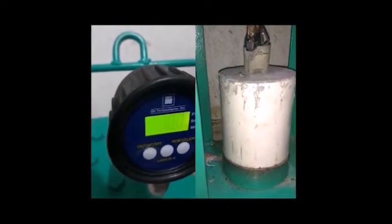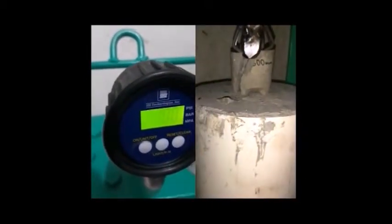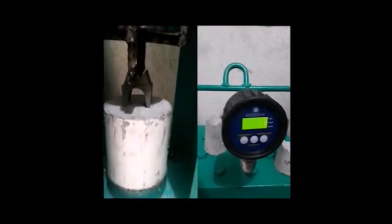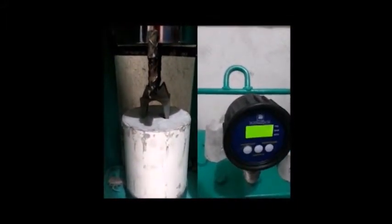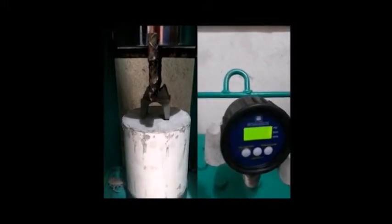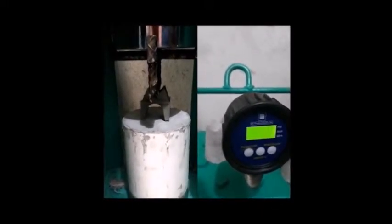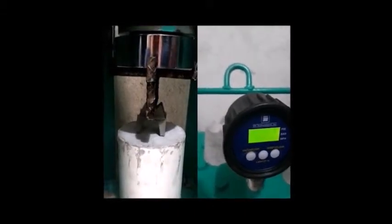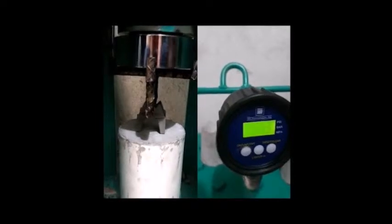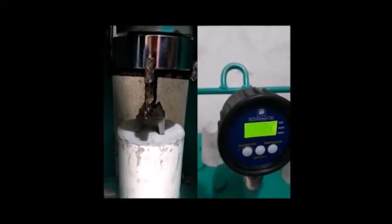As you can see, plastic bar chairs start to deform almost immediately, not guaranteeing the correct cover height set for your floor, which constitutes a serious structural failure. If we continue to apply pressure, the spacer collapses completely and no longer can function as a reinforcement steel support.